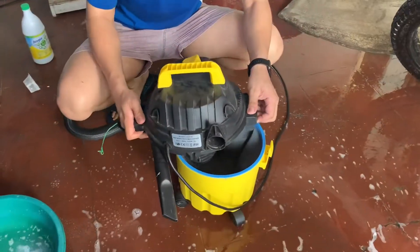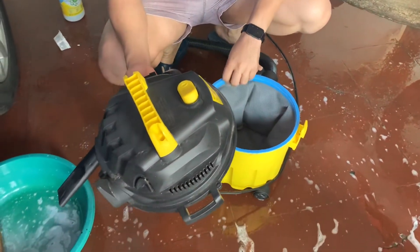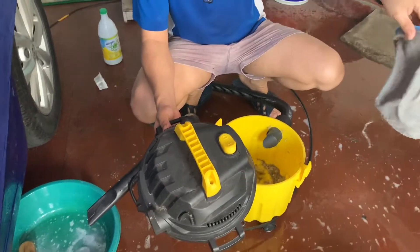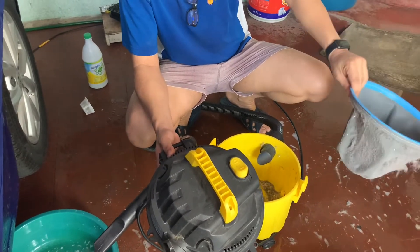The final step is to use a vacuum cleaner like this one. This one is good for wet and dry. But before you use the vacuum cleaner, you need to remove the filter — sometimes they use a paper type — so you don't want it to get wet. You don't need the filter in this case.